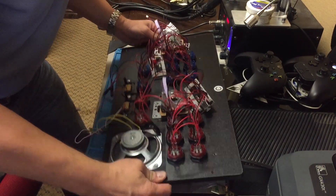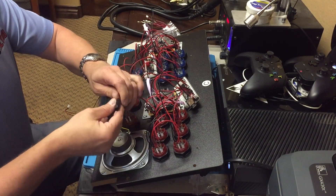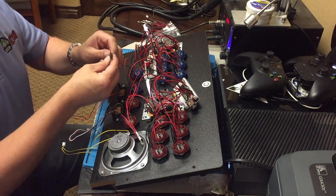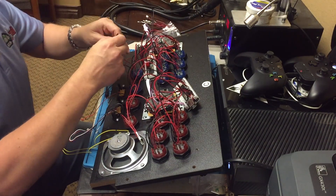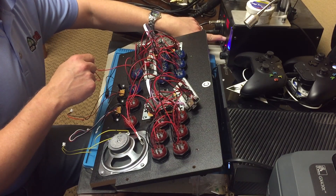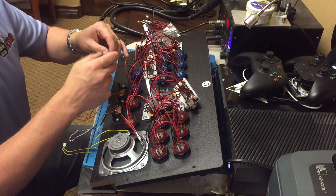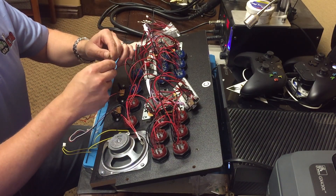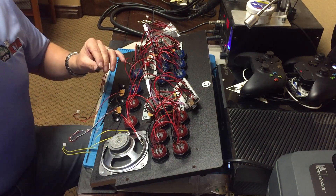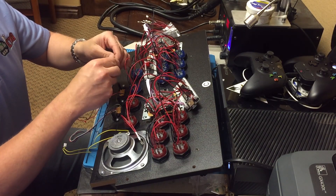I decided to change it up a little bit. I don't like electrical tape very much, so what I am going to do instead — I'll turn the heater down to about 320 — I am going to use heat shrink tubing. That way, if we ever add any other buttons to the side or the back, I don't want to just cut these wires off.